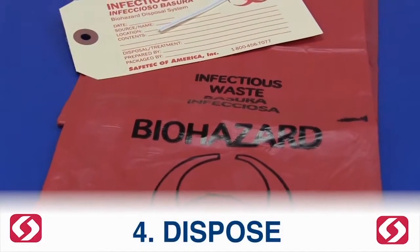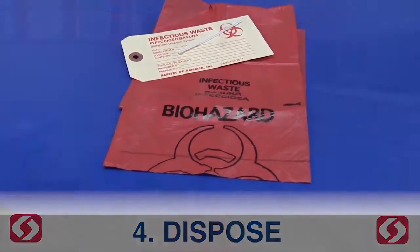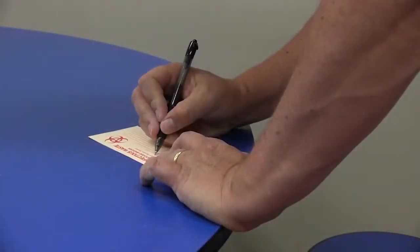Dispose. Discard the germicidal wipe, gloves, and safety shield and apron into a red biohazard bag, and dispose of the bag as required by your local, state, and federal regulations.